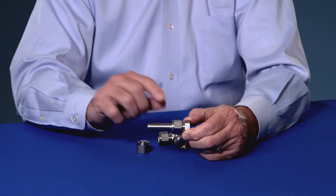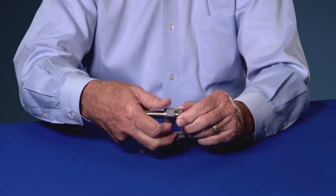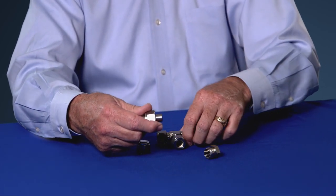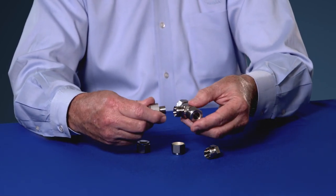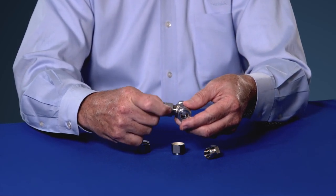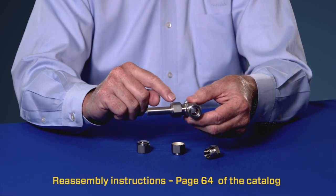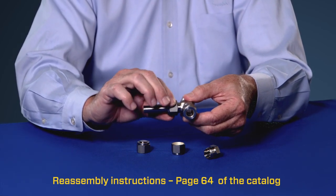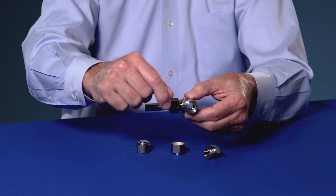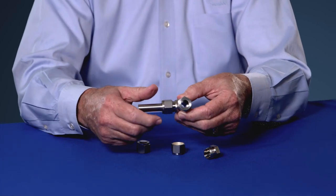Now later, when you're ready to use the fitting, you simply remove the blank fitting body. When you're ready to install it, you remove the nuts and ferrules from the Swagelok tube fitting, assemble the tubing with the pre-swaged nuts and ferrules on it, and follow the reassembly instructions — tighten the nut finger tight, tighten with a wrench until you feel significant resistance, then snug a little bit more, and the job's all done.